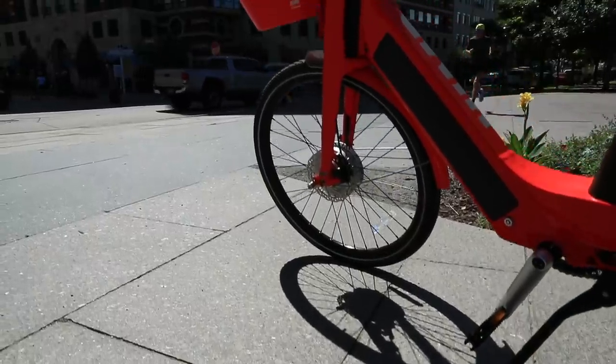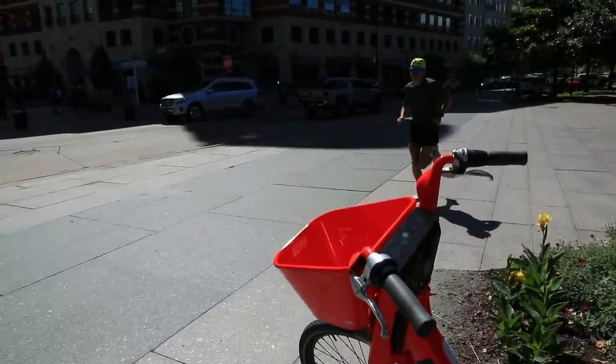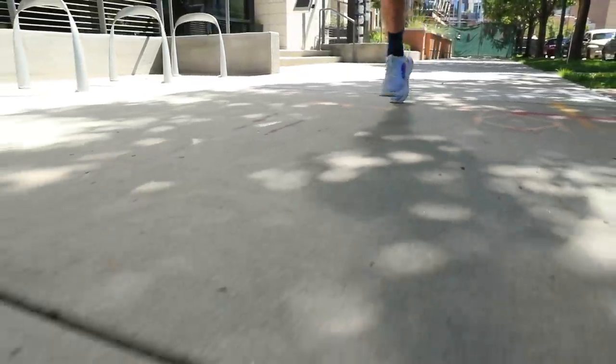Finally, a full review of the Hoka Carbon X. Full review after my 24-mile long run today in these shoes. And I realized I'm really late to the game — I think I saw a lot of other running YouTube channels publishing full review videos back in June. So you're probably already familiar, this is probably like water under the bridge for you. You already know a lot about this shoe.